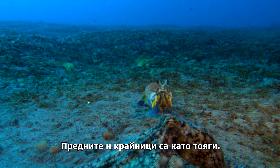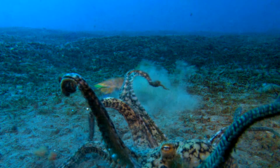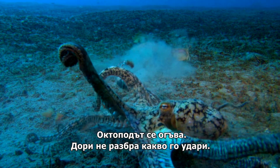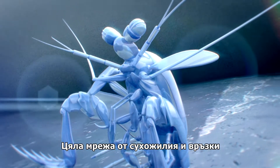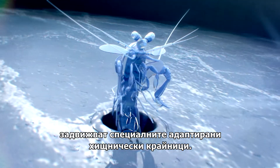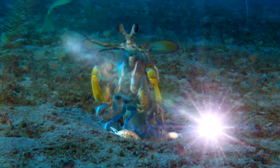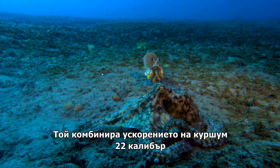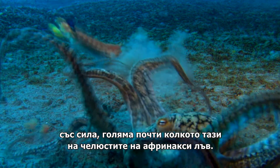His front claws are like clubs. The octopus reels — he doesn't know what's hit him. A network of springs, linkages, and latches power the mantis shrimp's specially adapted raptorial claws. They work like a crossbow, suddenly unleashing a massive burst of energy when he delivers a punch. It combines the acceleration of a .22 caliber bullet with a force almost as strong as the crushing jaws of an African lion.